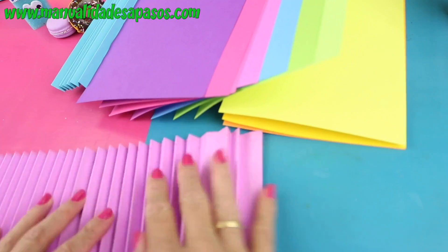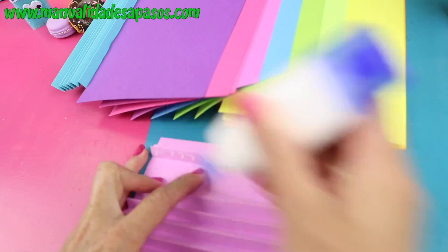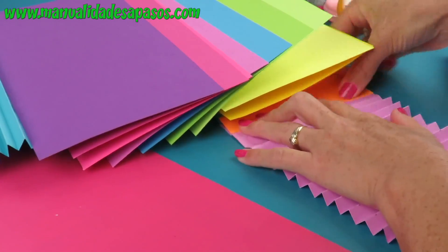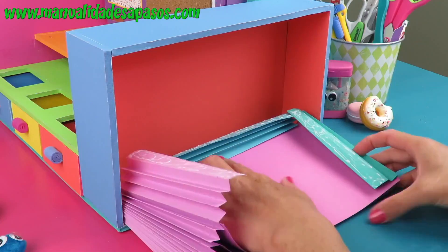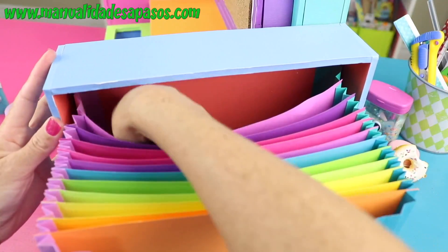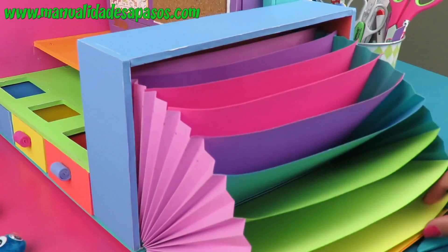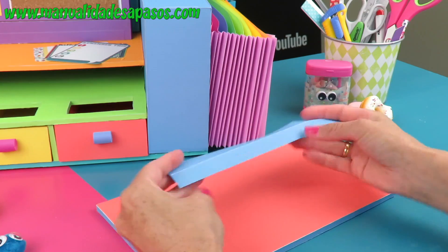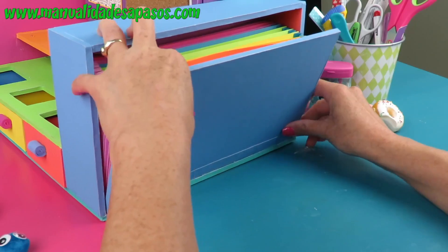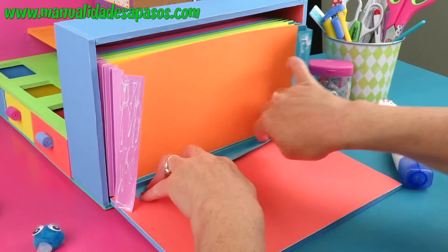Luego vamos a hacer el mismo procedimiento pero por los lados: dejamos dos libres, después plegamos dos y sobre ese vamos pegando el primer papel. Doblamos otros dos y pegamos el siguiente papel hasta que los tengamos todos pegados. Hacemos exactamente igual por el otro lado. Mira el resultado, qué bonito. Solo queda pegarlo dentro de la estructura. Pega muy bien los borditos, tanto por abajo como por los lados. Perfecto para guardar un montón de papeles o decoraciones. Por ahí te debe estar sobrando una pieza que es la otra puerta, y vamos a hacer lo mismo que hemos hecho con las bisagras para poder pegarla por la parte de abajo de este lado del compartimiento. Por último terminamos de asegurar por las solapas con la puerta.